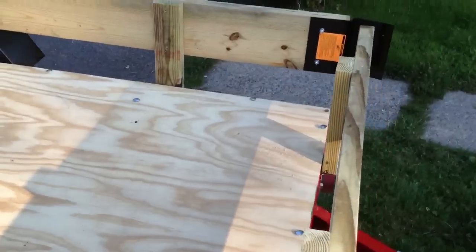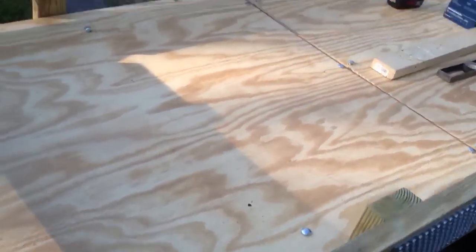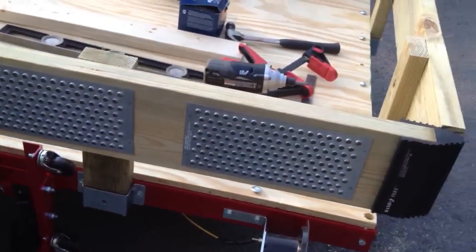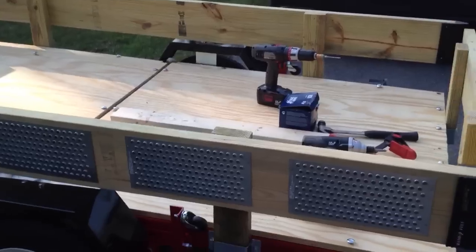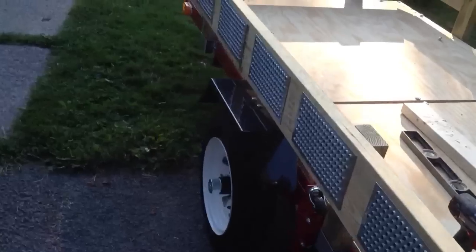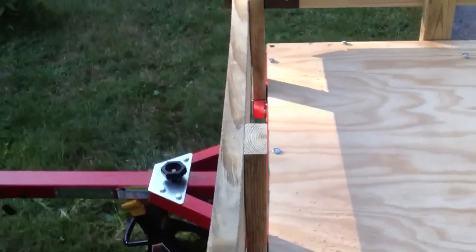Rather than run off to go get the Herculiner, I decided to do the sides. I wanted to have a net 4x8 interior space, so I mounted them on the outside. I also did it this way so that it wouldn't be an issue with the ramps, which are actually the side panels. This is just a ramp kit. So the ramps are actually the sides.